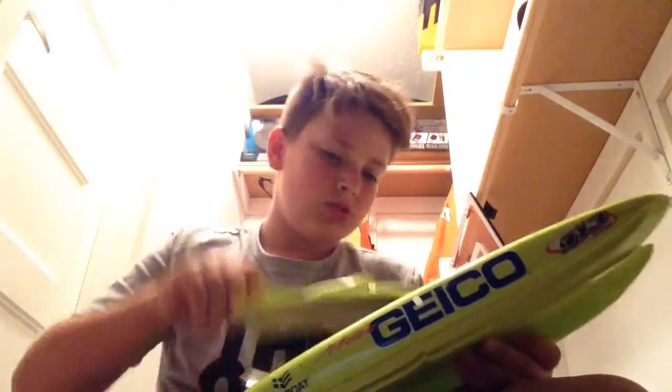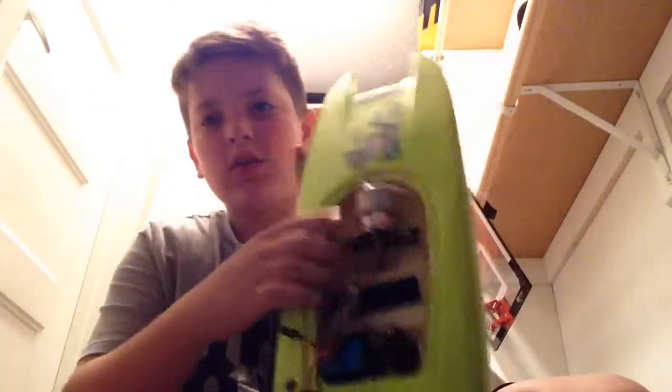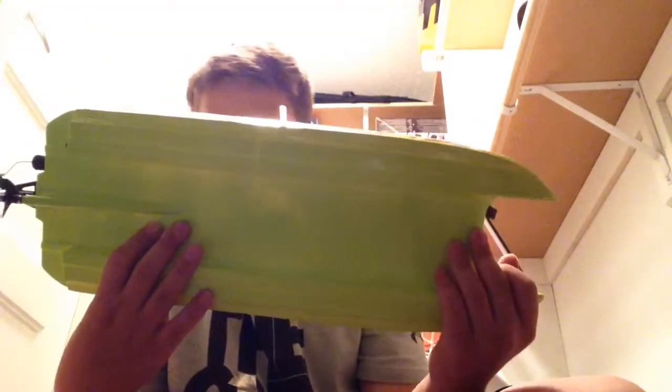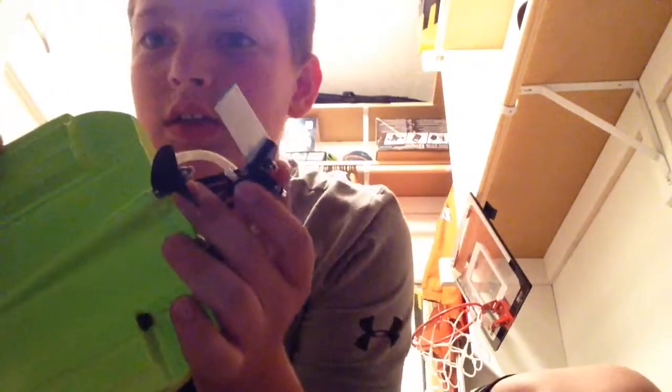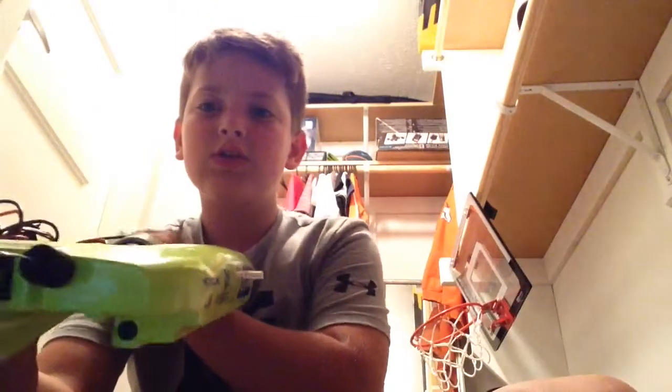Right here we got my Geico Mini Boat. It's got the water cooled motor, and it picks water up right there through that little tiny straw-looking thing. It makes it go and then it spits it out the side right there — you can see that? The little tube that goes outside. That's what that is.